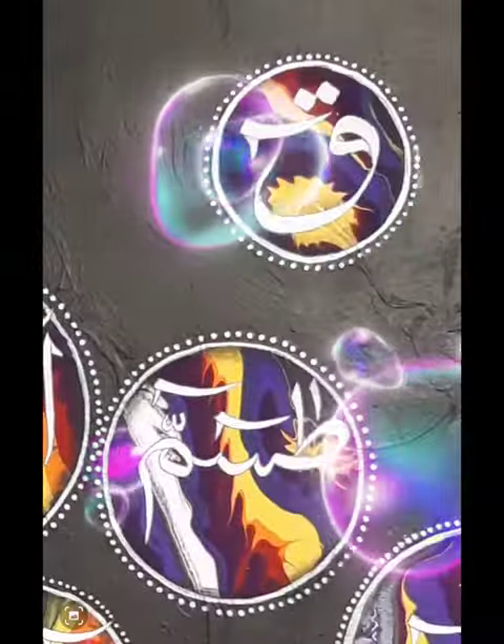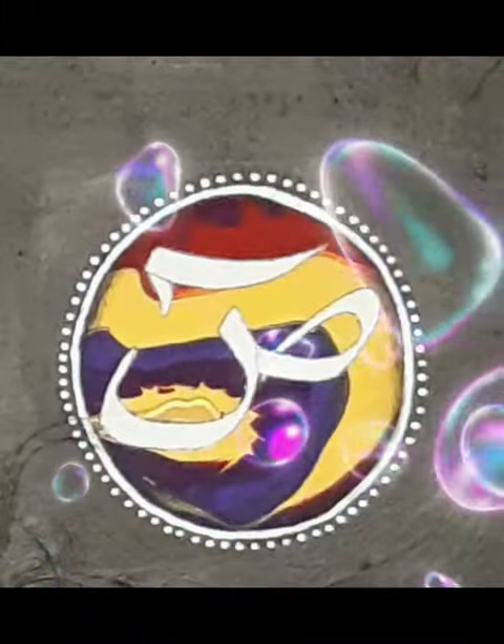orange, yellow, and different tones. Then on my pour painting I drew circles on my most favorite parts and decorated them with dots. Then I wrote haroofe muqattaat in each circle and outlined them with a black marker.